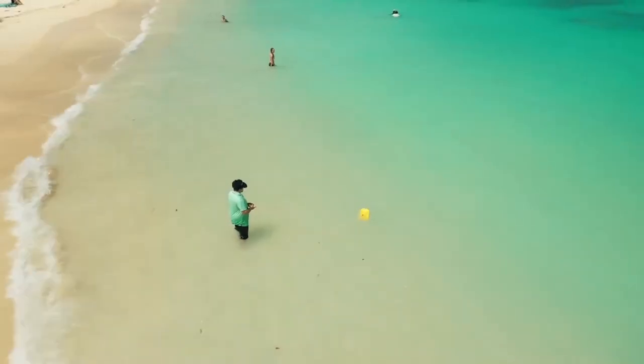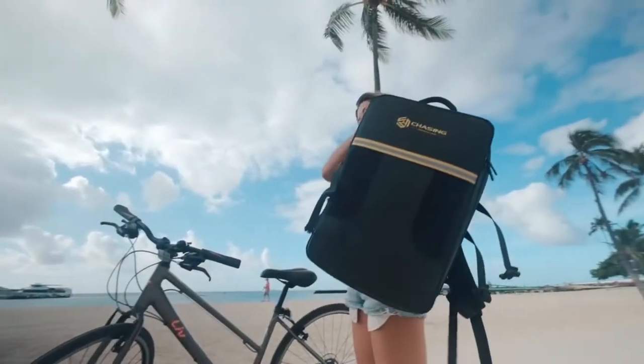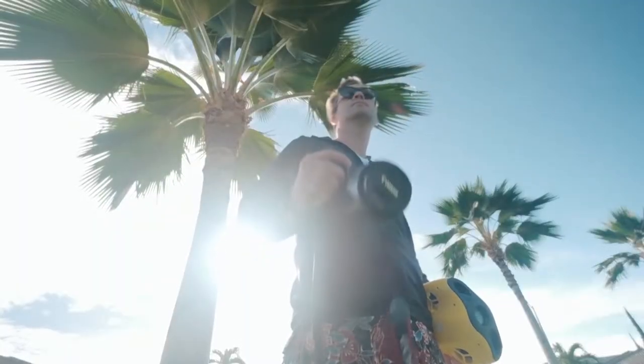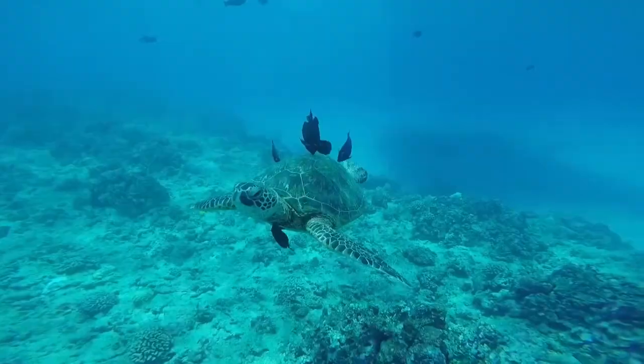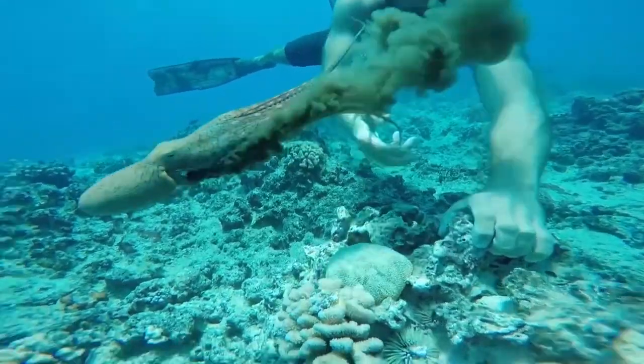The Gladius Mini is small, portable and great for families, photographers, content creators and adventure geeks. An underwater world awaits you. Where would you take your Gladius?